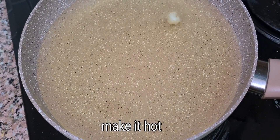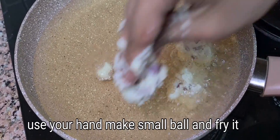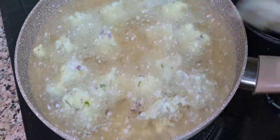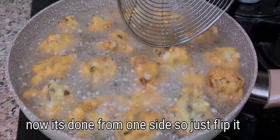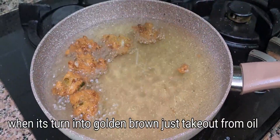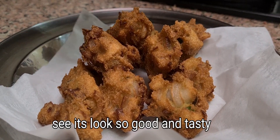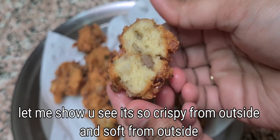We put it in the pan and started cooking. Now we have to cook them quickly. We have removed them on the plate — see how good they are from both sides. This is crispy and soft. So this is our Rava Pakoda ready.